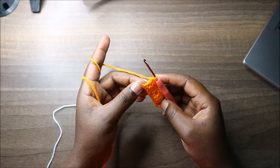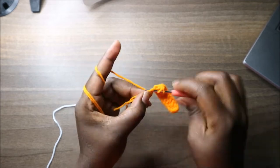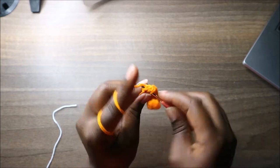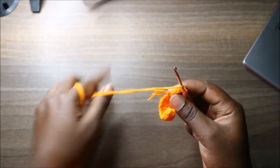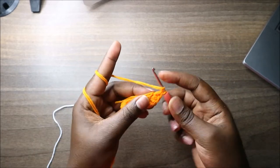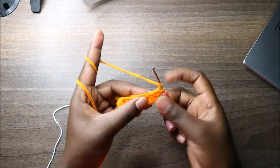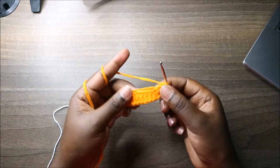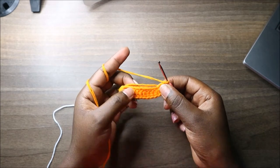In the last stitch we'll do five double crochets in the same stitch — double crochet one, two, three, four, and five. Then we'll continue to the other side and do double crochets in the next eight stitches.